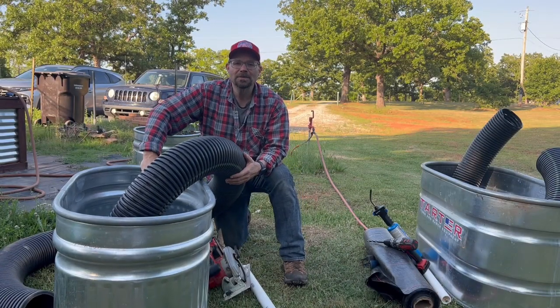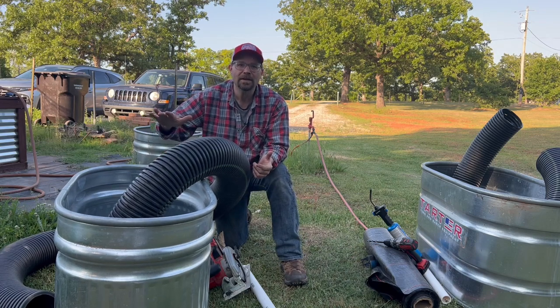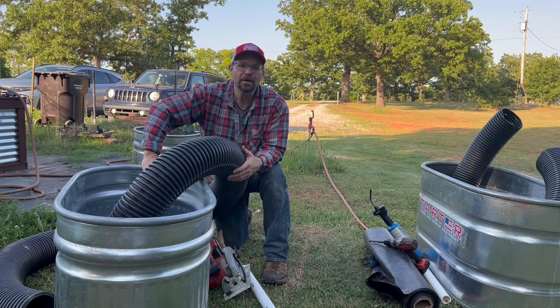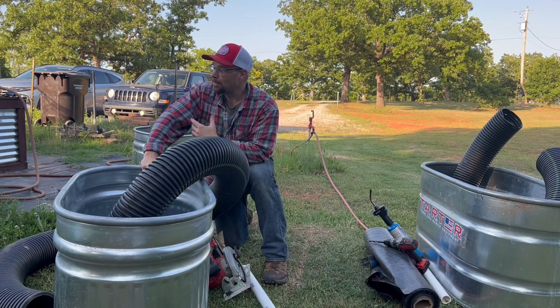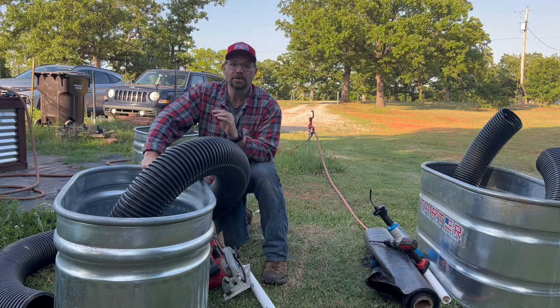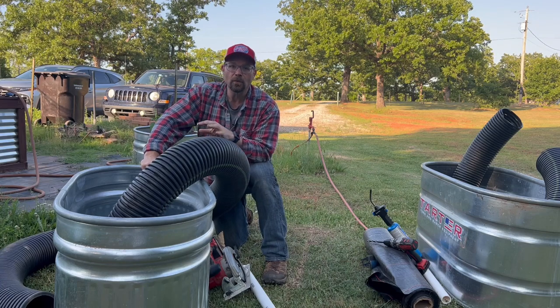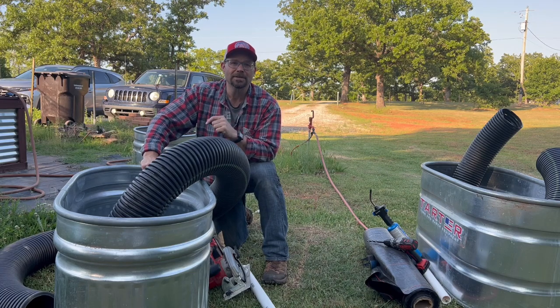Welcome back to the Rockin' Sea Homestead. My name is Lance. We are building some self-watering beds. This is the most popular thing here on the homestead — not just from us, but anybody that we've ever gave one of these to. They love them. They work well. And combined with our super soil mixture, these things are growing powerhouses.